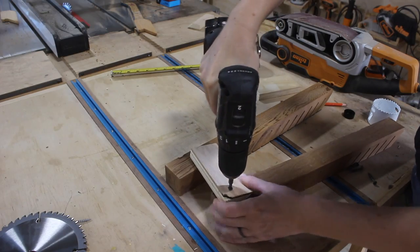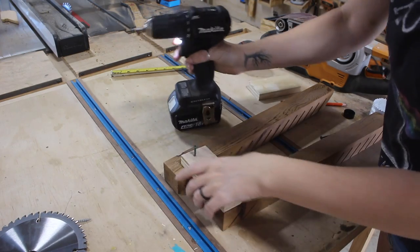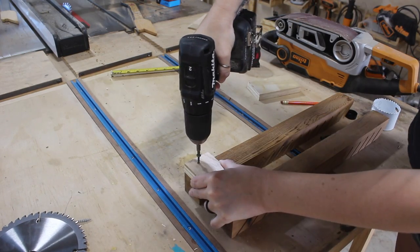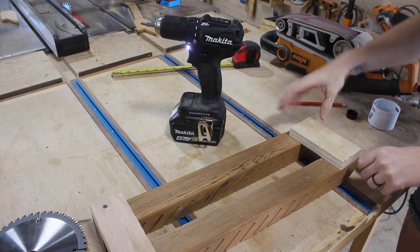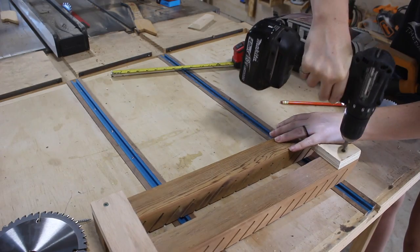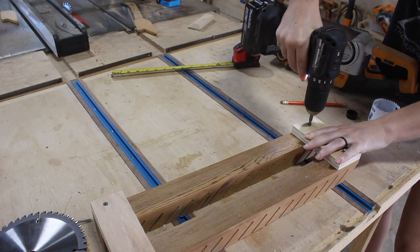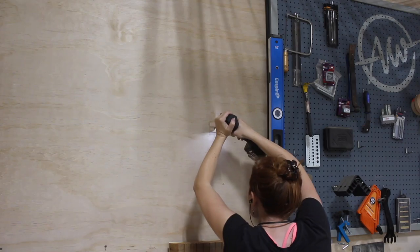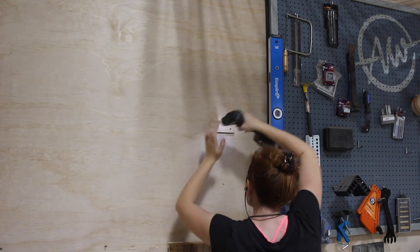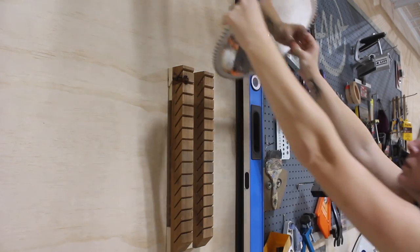Even though I have plywood walls and feel confident these blades will always live here, I placed the rack on a French cleat to give myself the flexibility of easily moving things around in the future. I placed a 45-degree cleat along the top on the back, then attached a regular spacer along the bottom so the holder won't kick out at an angle. I used my personal height to figure out where on the wall I wanted it, placed a corresponding French cleat, and started loading it with blades.